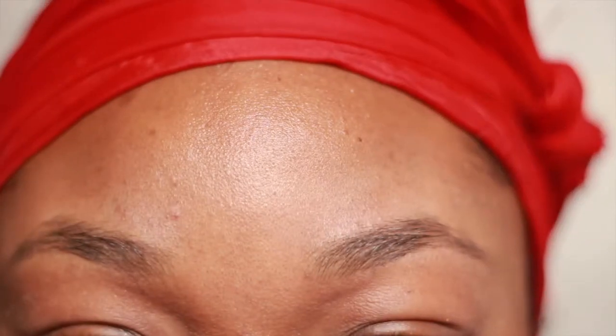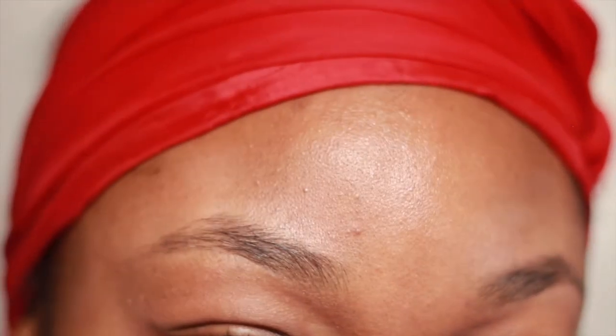Hey guys, I'm back with another video and this one was pretty much requested since forever. Today I'm not only going to be showing you guys my eyebrow routine but five ways you can do them. I hope you guys can learn from this. So these are my brows — they're pretty thin and sparse — but that's about to change real quick.